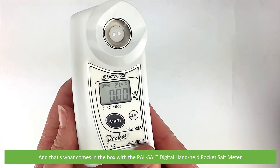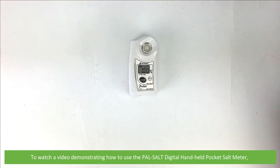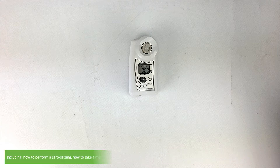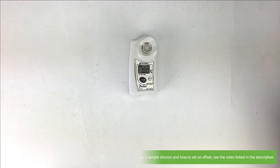And that's what comes in the box with the PAL SALT Digital Handheld Pocket Salt Meter. To watch a video demonstrating how to use the PAL SALT — including how to perform zero setting, how to take a measurement, how to prepare a sample dilution, and how to set an offset — see the video linked in the description.